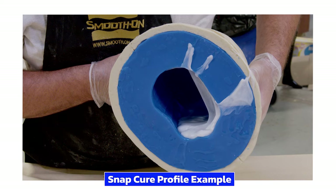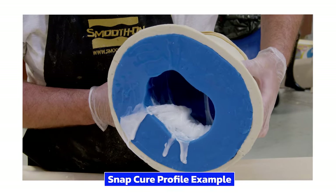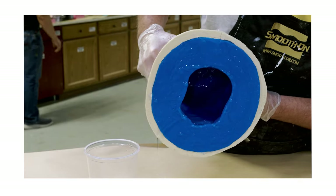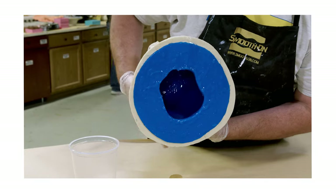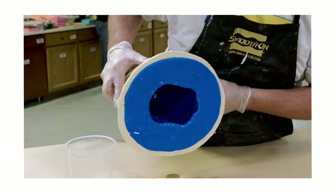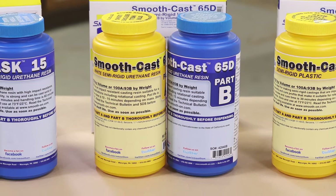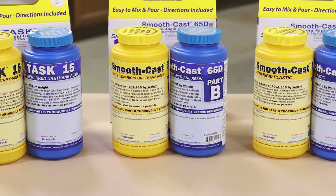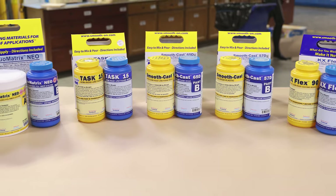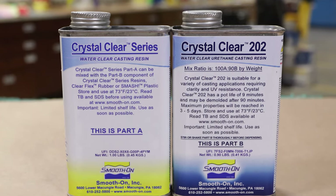If we have too much material slumping around in the mold when the working time expires, it's going to set up and create a thick area in our casting. To avoid this, we recommend adding just enough material to cover the entire inside of the mold without having so much that it slumps around, so when it sets up the inside is evenly coated. There are materials specifically formulated for rotational casting, but none are transparent, so we're opting for the snap cure crystal clear to meet our project needs.